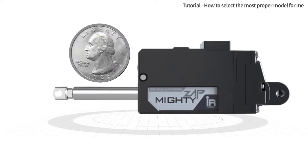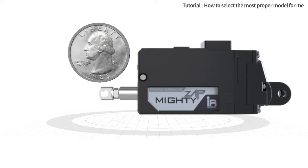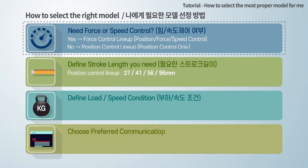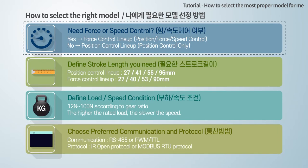Please watch this video thoroughly before use. Hope this information is useful for you. Here are the basic steps to find the most suitable model. First, do you need force or speed control as well as position control?